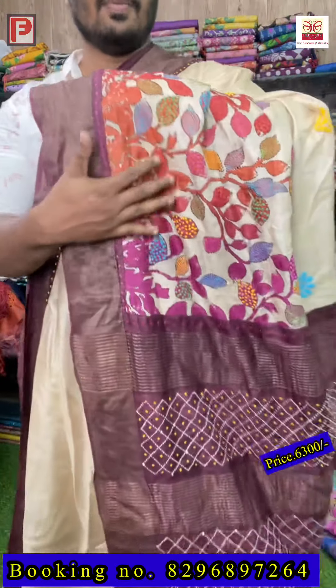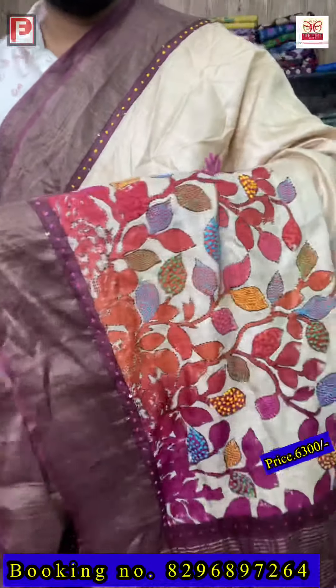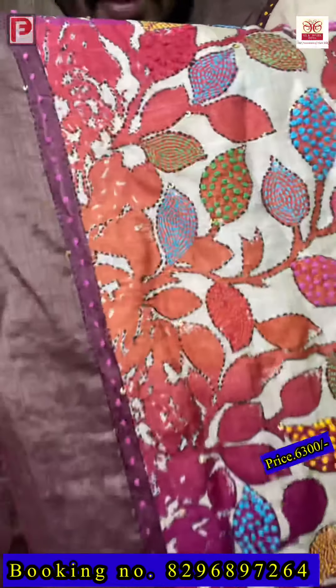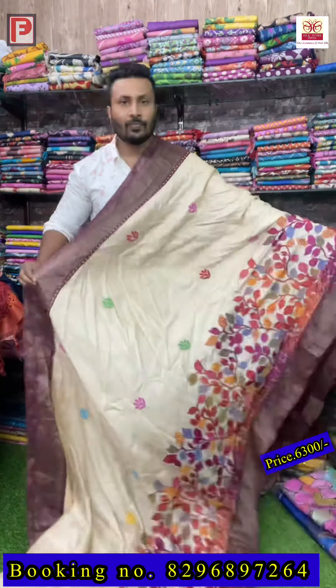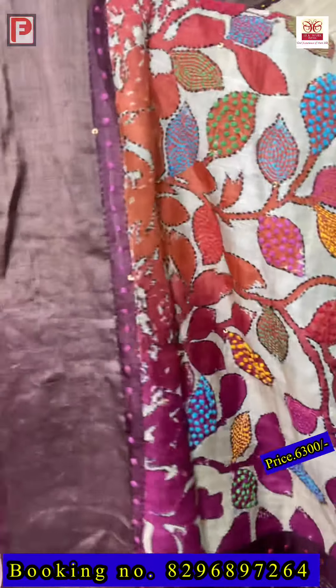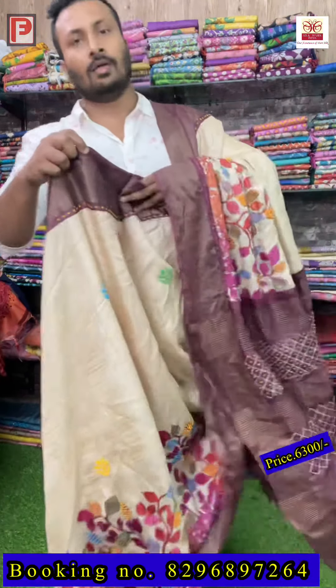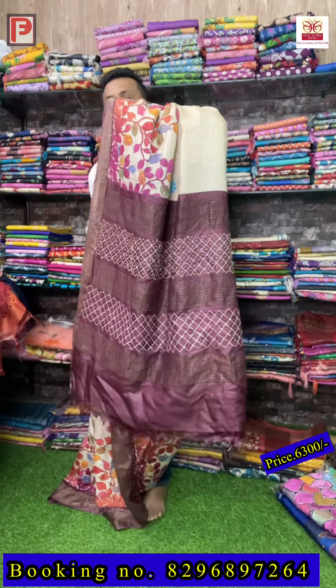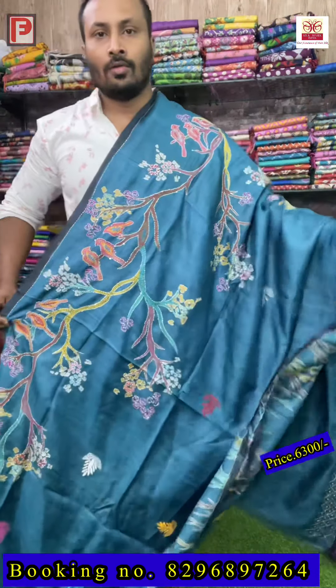This is a shaded hand painting — pink, orange, and red — with katha and multi-color French knot. Just see the detailing of this painting and work — amazing color and amazing work. It's a hat's off painting. The katha and all-over body booty are there. COD facility is available only in central Kolkata; for other states you have to do bank transfer through Google Pay, PhonePe, or direct bank transfer. This is the look of the saree — amazing color combination, and this is the blouse.